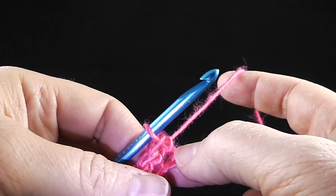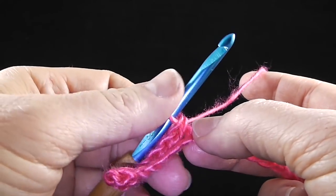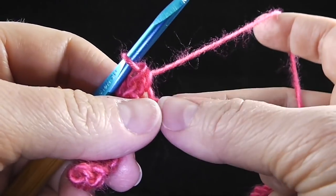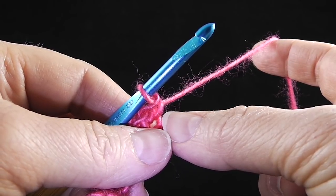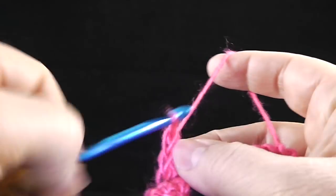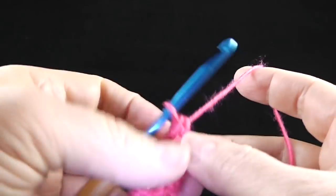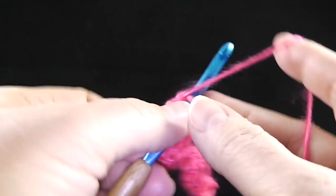After those first six stitches, we're going to work an increase by working two single crochets in the next chain. Then at the asterisk, single crochet in the next six chains and then two single crochets in the next — we're going to repeat that across. So single crochet in the next six chains — one, two, three, four, five, six — and then two in the next stitch.